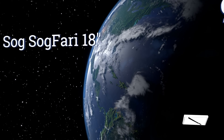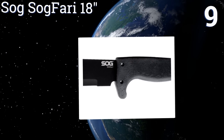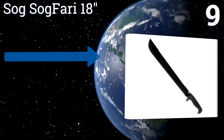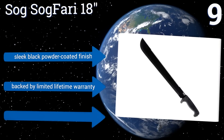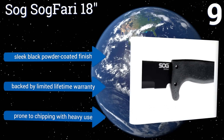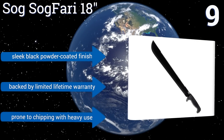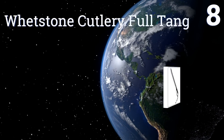At number nine, the Sockfari 18-inch weighs just under one pound but delivers exceptional chopping power thanks to its long, gently tapered blade that also features a sawtooth rear edge for versatility. It has a crated rubber handle that feels great in the palm. It comes with a sleek black powder-coated finish and a limited lifetime warranty, but it is prone to chipping with heavy use.